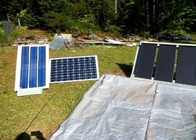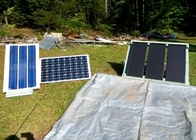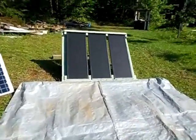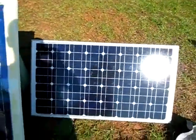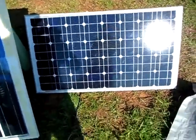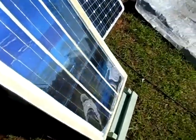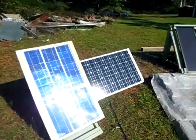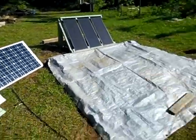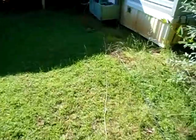Hey guys, this is 2012 Solarful. This video is just going to be an overview of my solar power system. Right here I got 45 watts of solar panels from Harbor Freight, an 85 watt panel from Missouri Wind & Solar, as well as my 65 watt solar panel that I built just recently. That gives me a total of 190 watts of solar panels, and I'll walk you over to my battery bank to show you my batteries here.